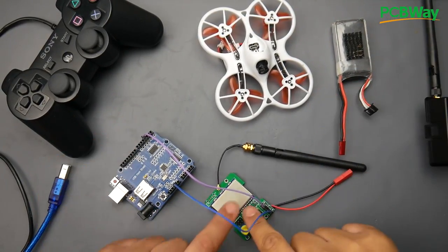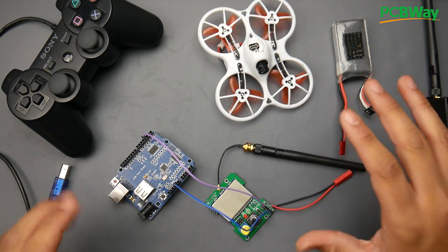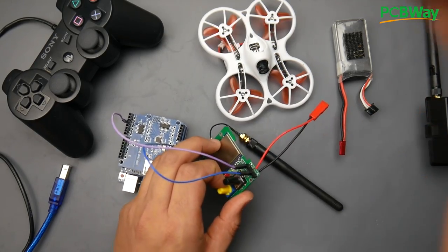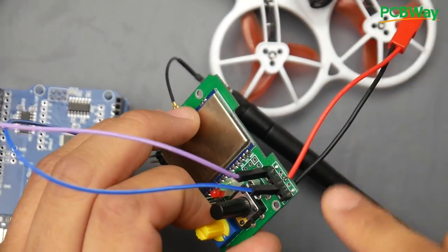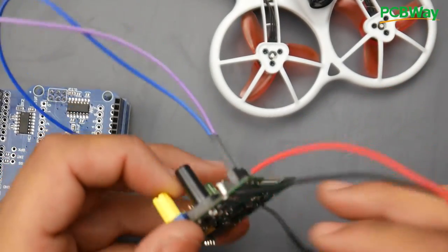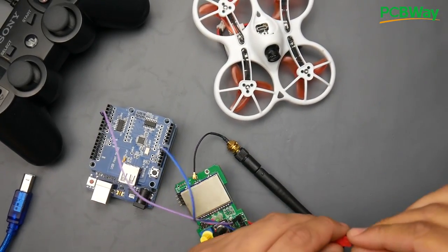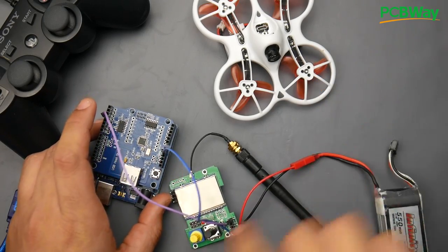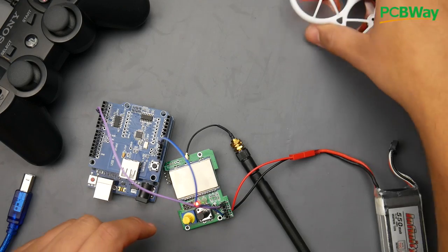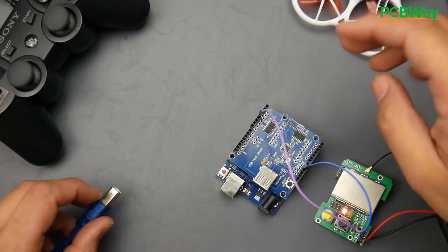Next, apply power to the multi-protocol module. Pin three is VCC — I've soldered a red wire there — and pin four is ground. Bring in your battery and apply power. I've already bound mine, so use the bind button. I used channel four — there's a knob that tells you — and just cycle through protocols until one binds with your receiver.